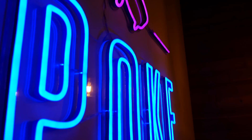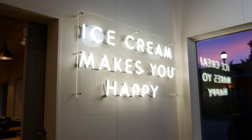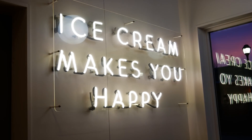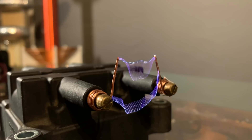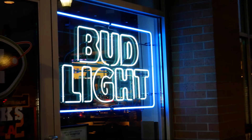Neon signs are a really unique form of lighting. In essence, when you look at a neon sign, you're actually staring directly at plasma, the fourth state of matter. Powered by high voltage, they exhibit some really interesting properties that are unknown to most people.